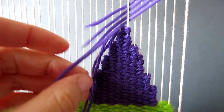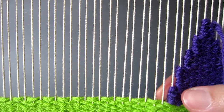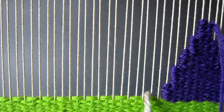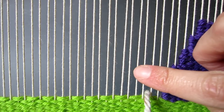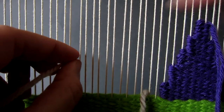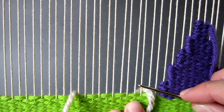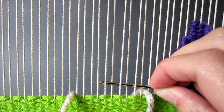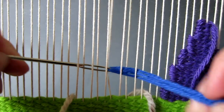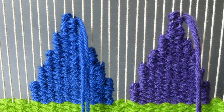Next we will use the same technique to weave a triangle to the left of the first one. Make sure that you leave a space of two warp threads between the triangles. Mark out your triangle again with the small pieces of thread and using a new colour weave the second triangle exactly as you wove the first one. Once completed your two triangles should look like this.